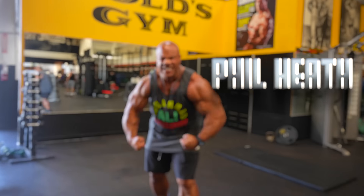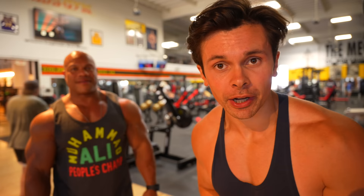I'm here with seven-time Mr. Olympia Phil Heath and today we're training arms. Phil is a legend in the sport of bodybuilding, winning the Mr. Olympia every year from 2011 to 2017. His physique is considered one of the best and well-balanced of all time. There's no denying his arms are massive, so today we're going to see if I can survive his Olympia arm workout.